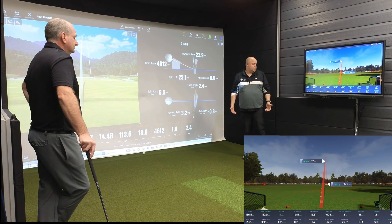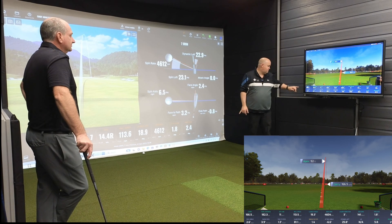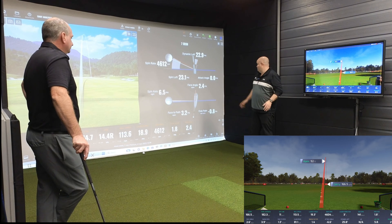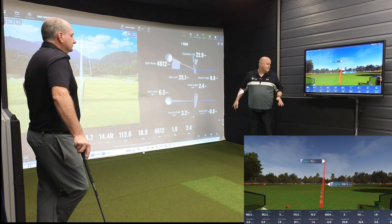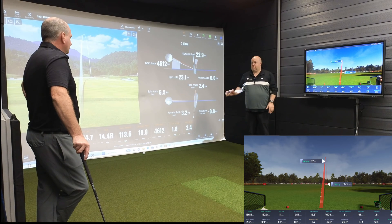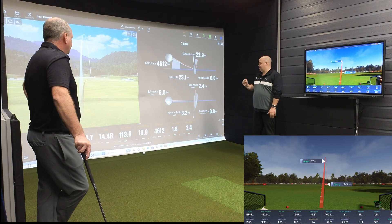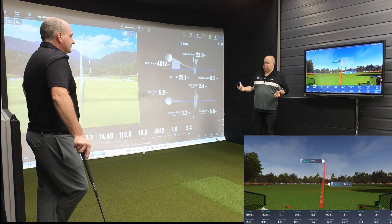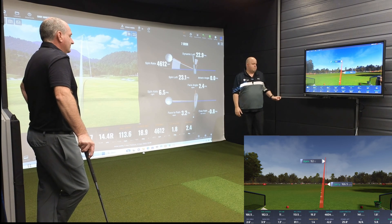Let's look at some club data. Face angle: 2.6 open against 2.4 open — 0.2 difference. Club path: 0.8 against 3.9. That's a bit of a discrepancy on path. We have seen a bit of a discrepancy on path today. So that is probably the one number that, when looking at the two systems, stood out the most.